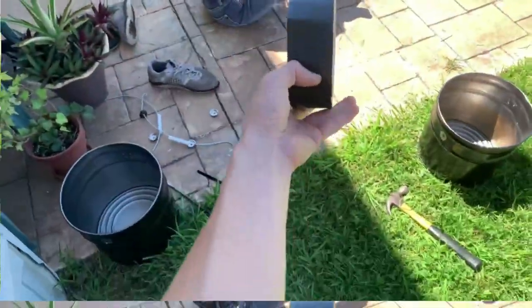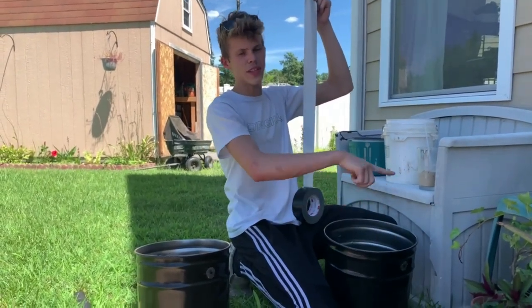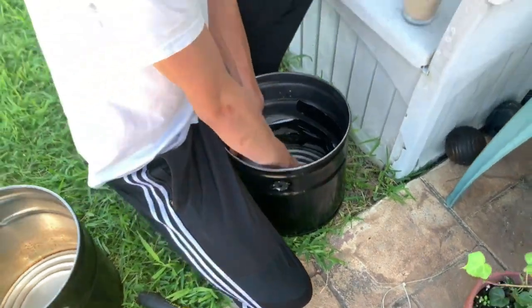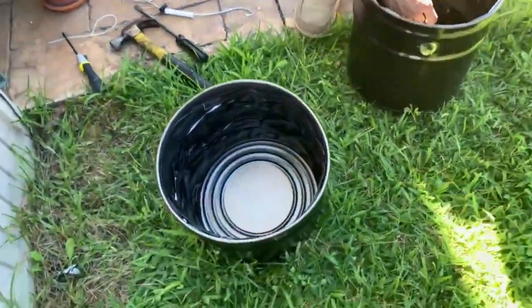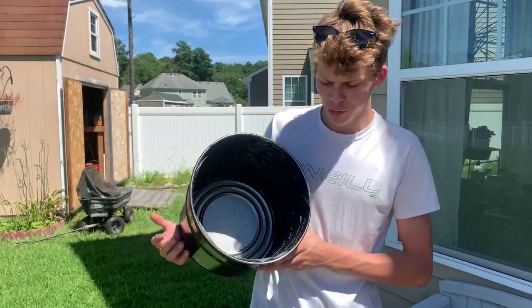There we go, step one is tape. These buckets are a little too big so I'm just gonna put a bunch of tape on the inside. After a few seconds I figured out the best technique for getting tape inside the bucket. Hopefully this is enough tape.